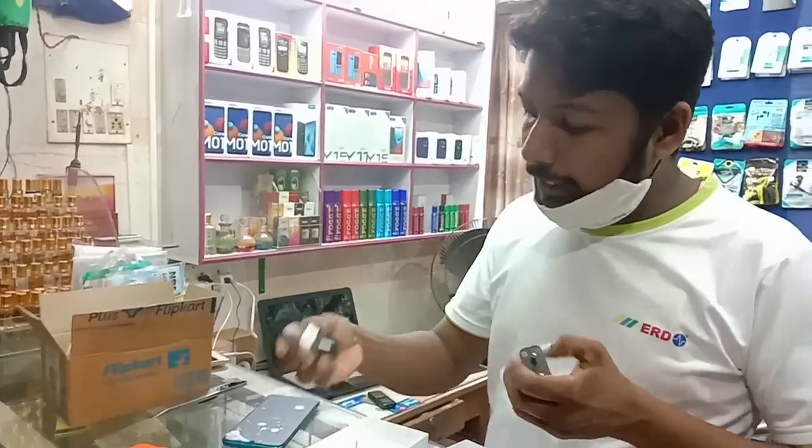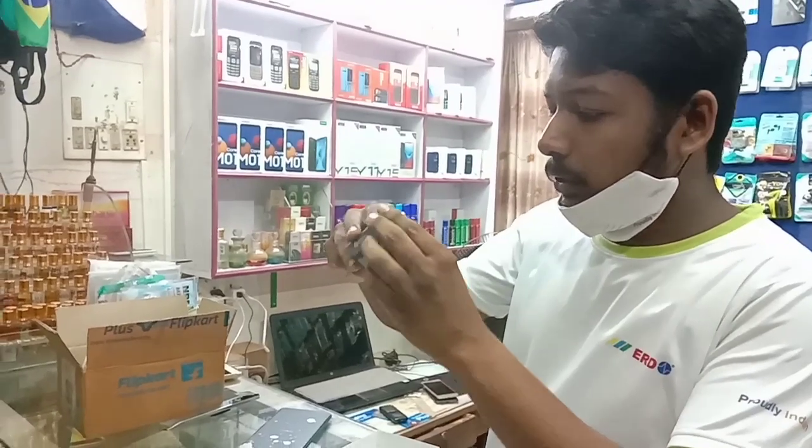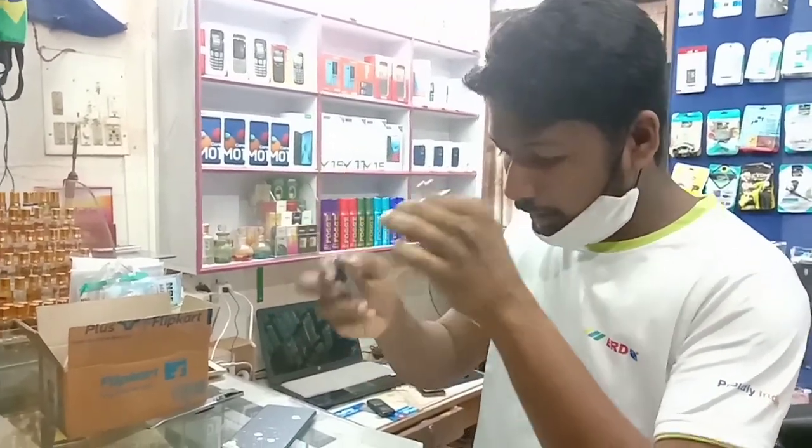It's a V8 charger — actually, it's not a V8 charger, it's an AM charger, a 2A charger. And this is a headphone jack — actually, it's not a headphone charger.